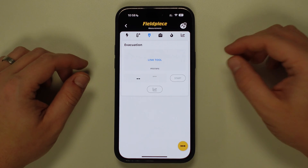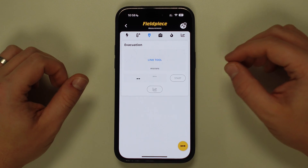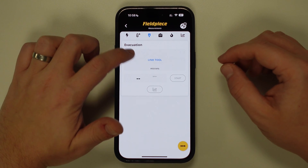To link the MG44, make sure the tool is powered on and the wireless functionality is enabled and that the tool is within the 300m wireless range. Then we can tap on Link tool.